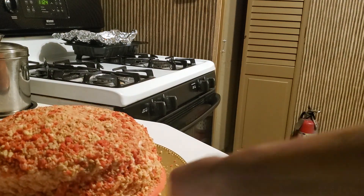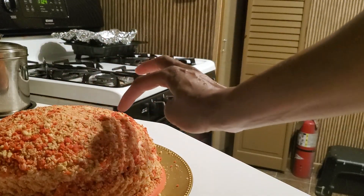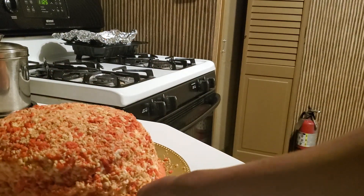I'm just gonna decorate it with a few strawberries on top with some whipped cream, just to make it look pretty.